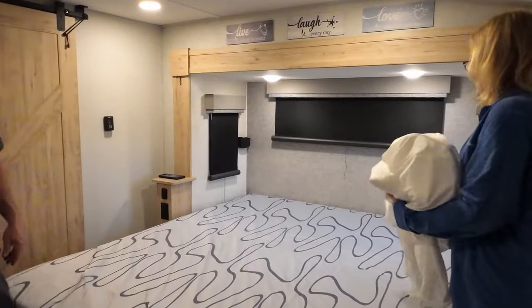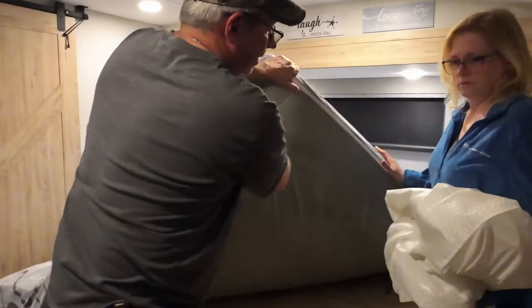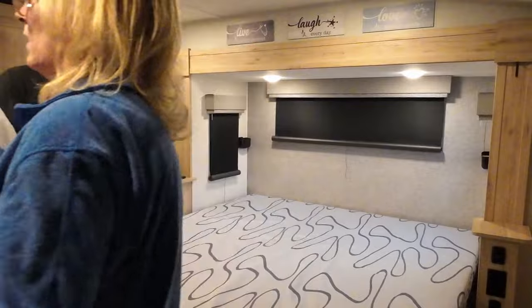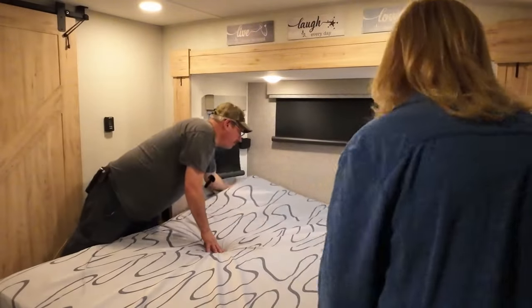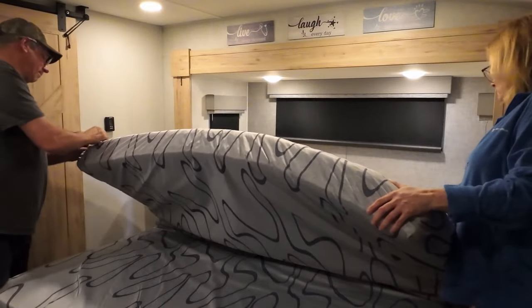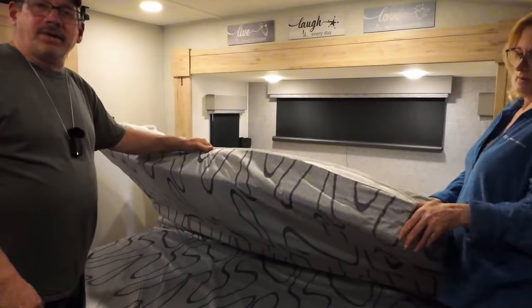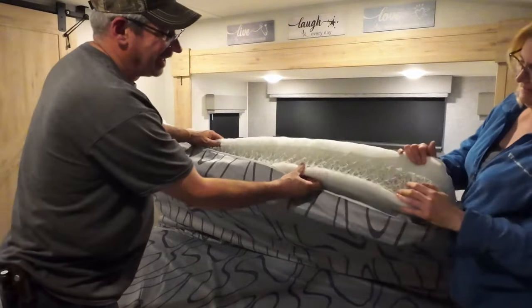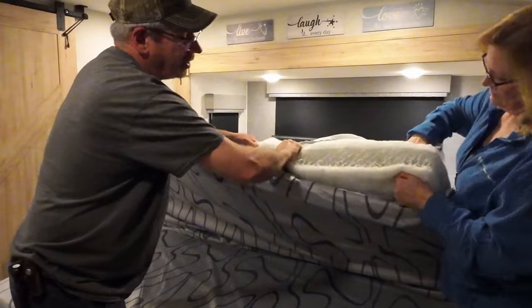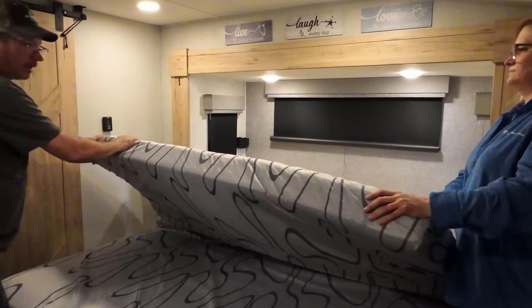Is there a zipper? Yes, there is a zipper. Must be down the other end. Let's see if we can flip this over. If you ever wondered what the mattress looked like — that is it. That is your spring. It is springy though. All right, zip it back up.